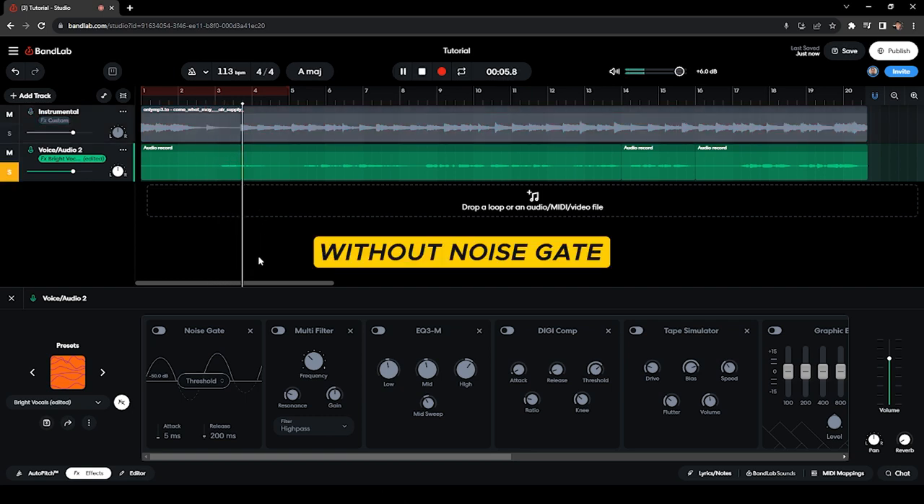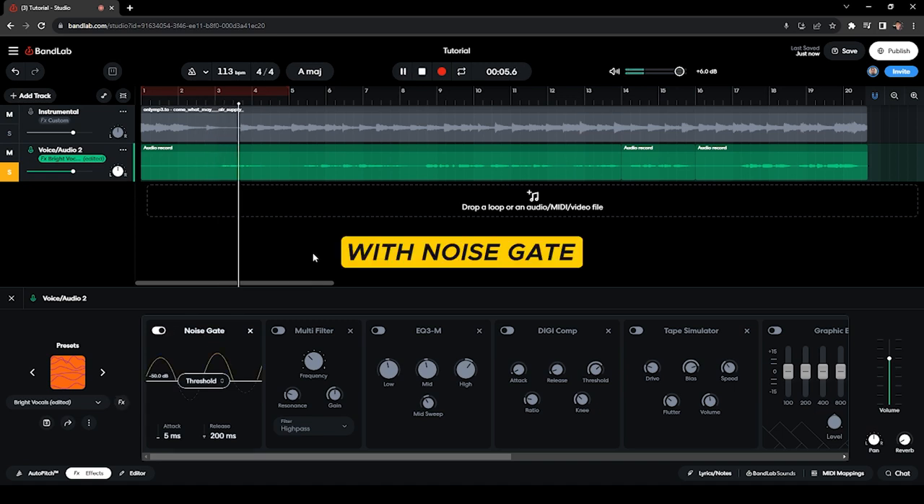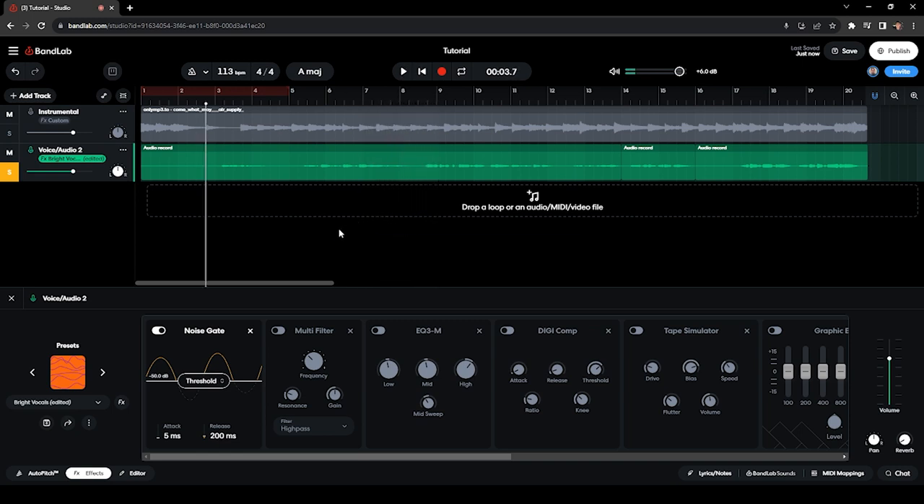[Audio demo: vocal track before noise gate] This pretty much just removes the crackle and breath in between sections. Feel free to play around with this depending on your actual audio track.